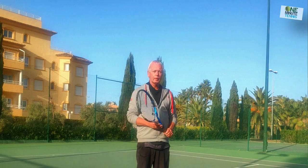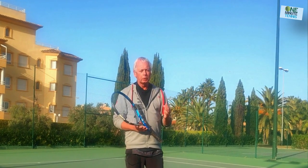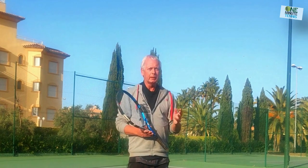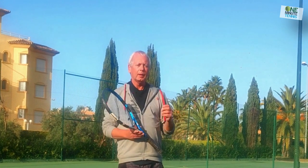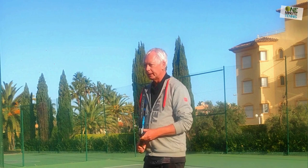Welcome to One Minute Tennis. In today's session I want to talk to you about the low volley — why it's a problem for so many players, a big mistake that even the highest level players make with this stroke, and how you can improve your low volley instantly and effectively.